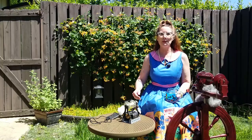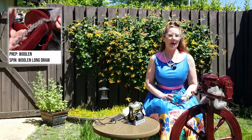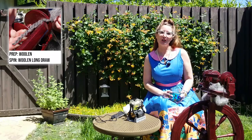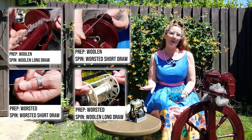This is where you really need to decide, when you get to that spinning point: depending on how I prepared the fiber, what is my end purpose, what do I want to use this for, and what do I want my yarns to look like? If you want airy, light, and fluffy, do a woolen prep and a woolen spin. If you want a firmer, tighter, stronger yarn, do a worsted prep and a worsted spin. If you want something in the middle, you can go with a woolen prep and worsted spin, or a worsted prep and a woolen spin.